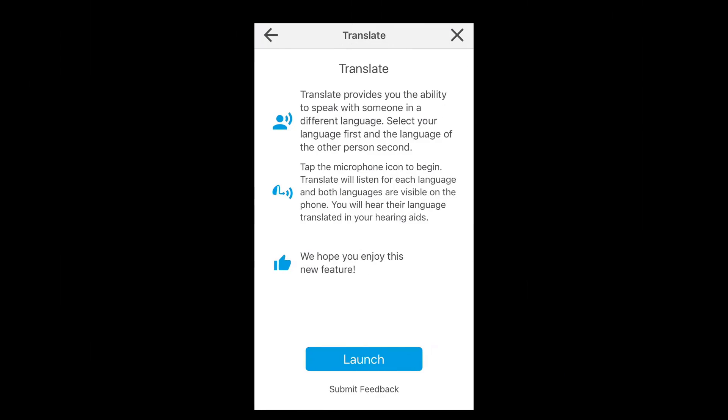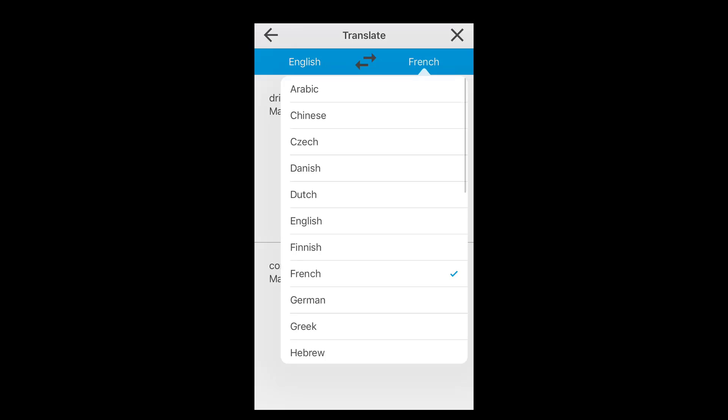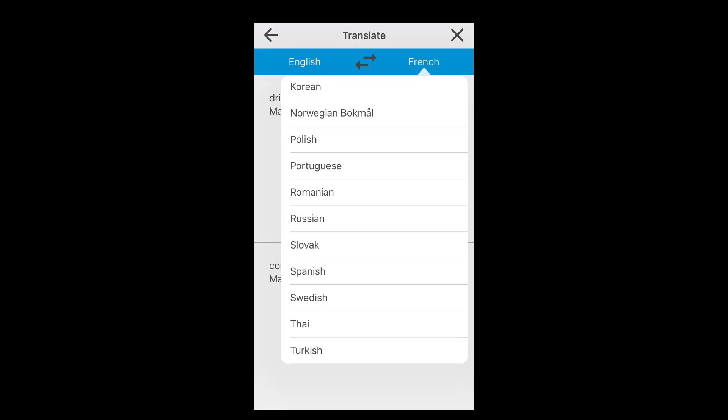The third difference is language translation, and I think this is the coolest feature inside of these hearing devices. You can choose between 27 different languages and the hearing aids will translate between them. For instance, if I travel to France, the hearing aids will pick up French and translate it into English right into my Livio hearing aid. When I speak English to the other person, it will translate that into French on my phone so they can read it. You can go to a number of foreign countries and not have language be a barrier, as long as you have a cell signal or a WiFi connection.